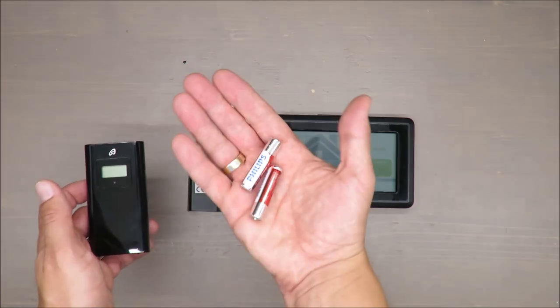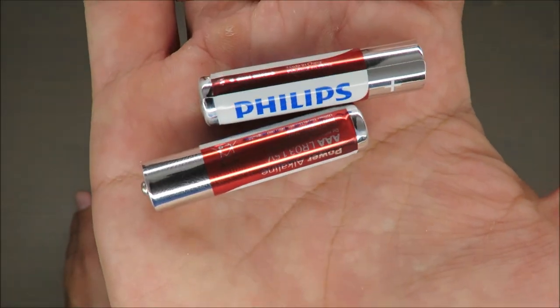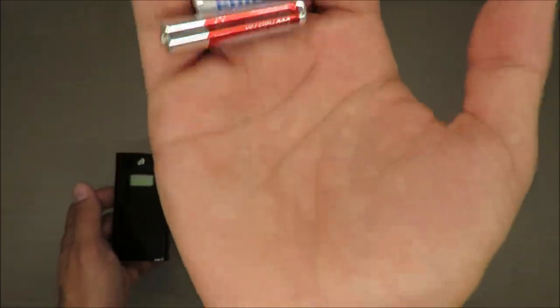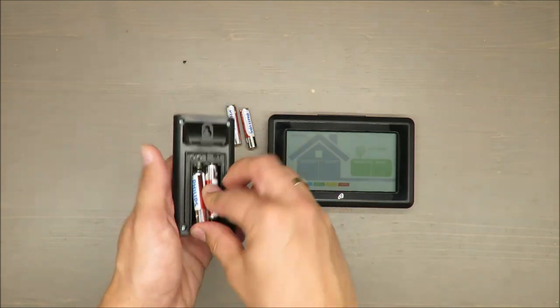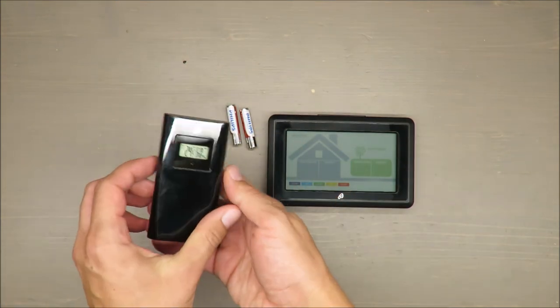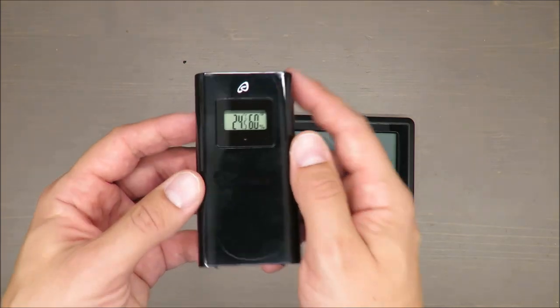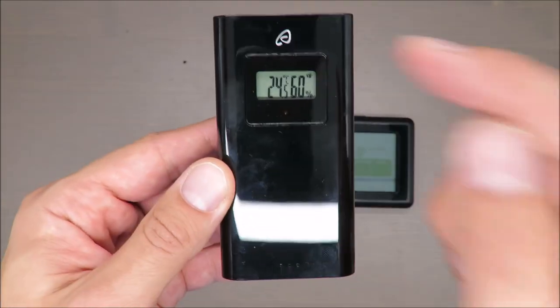As an included accessory, it comes with triple-A 1.5V batteries from Philips, so it's good to have something from a known producer rather than a no-name brand. Straight away it's already showing the temperature.